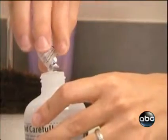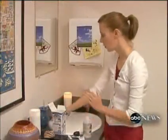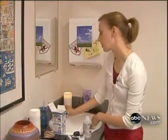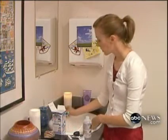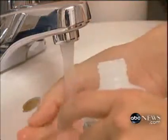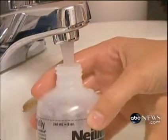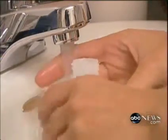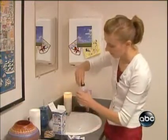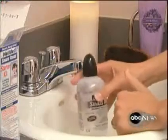We're going to pour the salt into the bottle and then fill it with water. You want the temperature of the water to be not too hot and not too cold, but lukewarm. I'm going to fill the bottle to the line marked on the bottle. Once I get the top on, I just swirl it around to mix the solution.